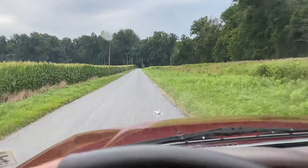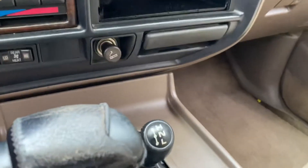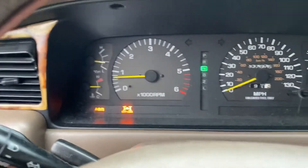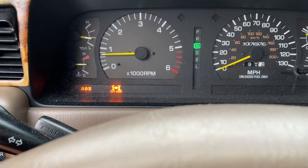So everything works as it should. Now, I have to shift it in neutral to get it into four-wheel drive low and as you can see, that deactivates the ABS and also locks the differential.